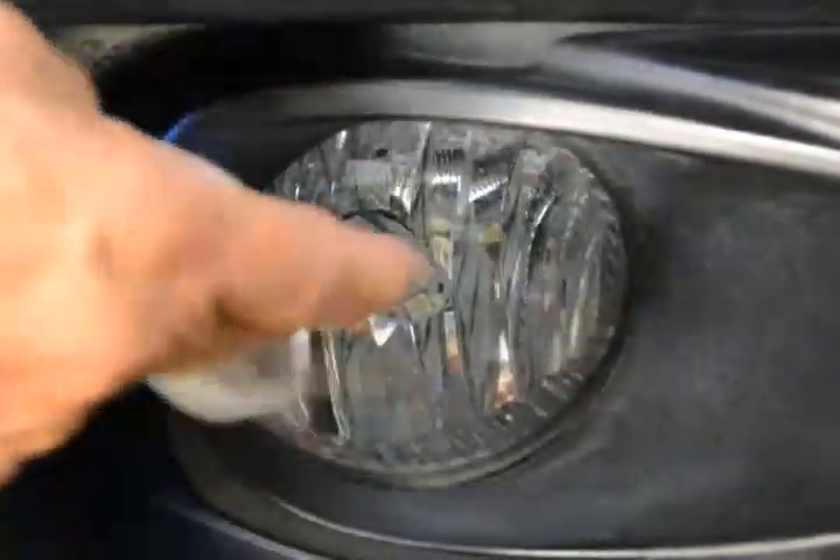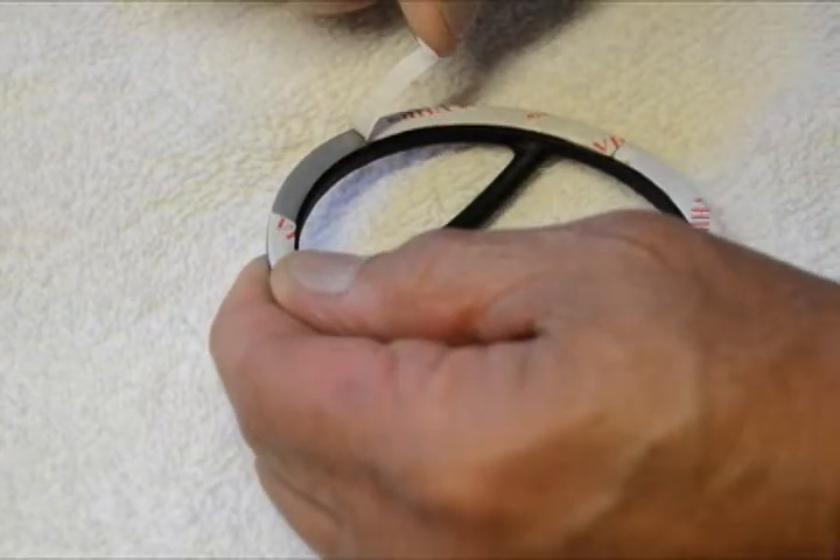Before you begin, thoroughly wipe down the fog light lenses to remove bugs, tar and any other dirt. Unwrap your new fog light covers and remove the 3M tape backing.